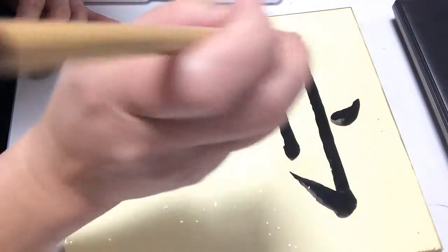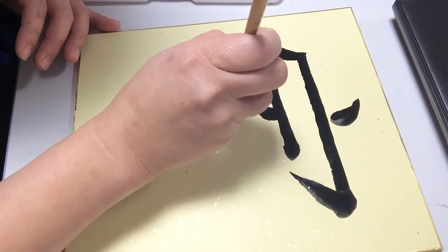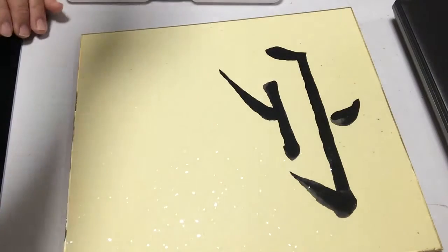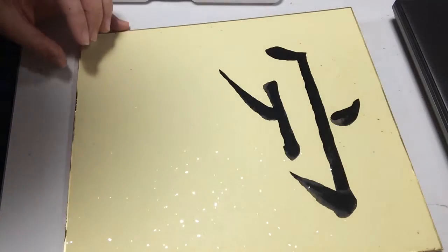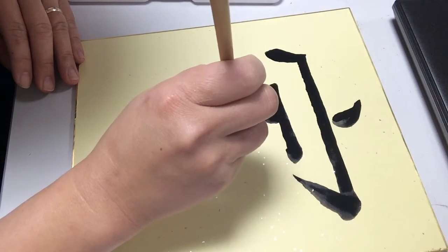Hold your brush properly for your calligraphy. You cannot hold the brush like a pencil — it doesn't work that way. If you hold it like a pencil, your calligraphy won't flow. Now go back — we'll continue with the pig part.